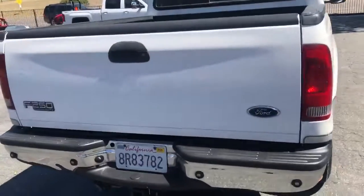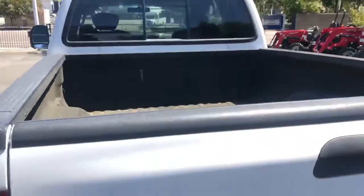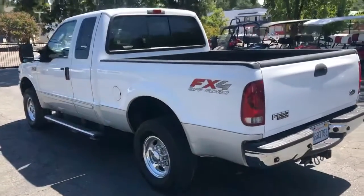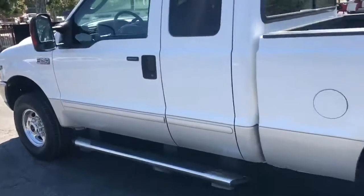Take a look at the back — super nice. It's got the sensors in the bumper. Look at this truck, FX4 package. Let's take a look at the inside.